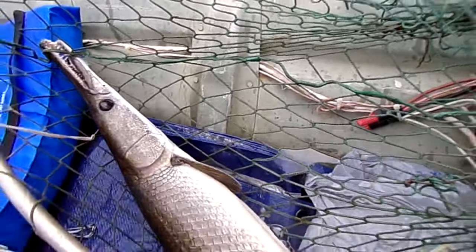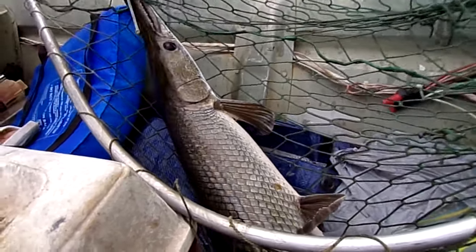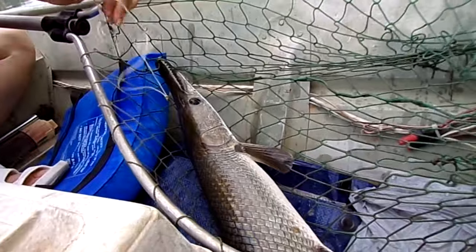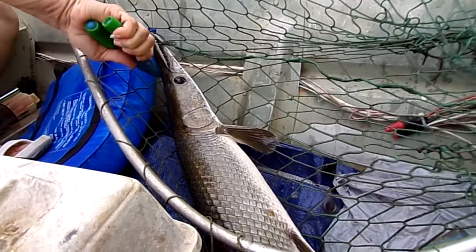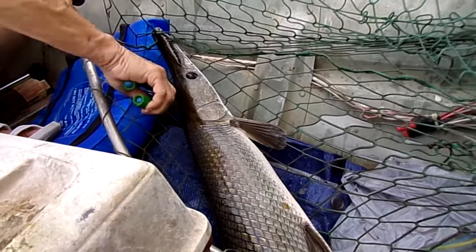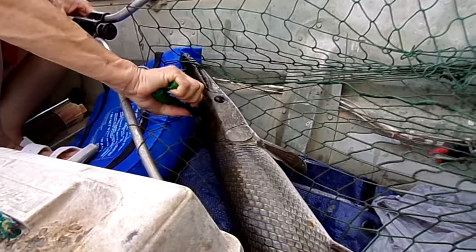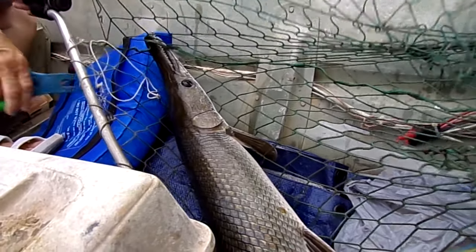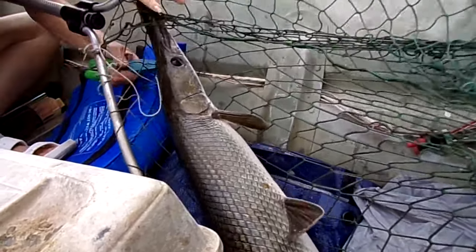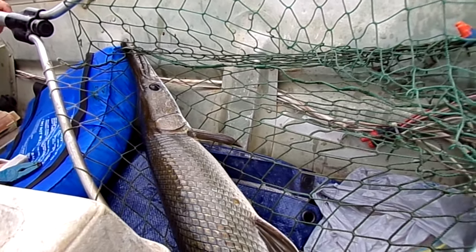Let go of the net and use both hands to take that hook out of him. To take it out you have to push it down — okay, there you go. She's good at getting these hooks out of fish. Easy now — okay, I about got it. I know this is painful — and she got it!